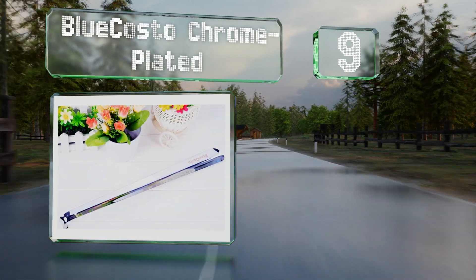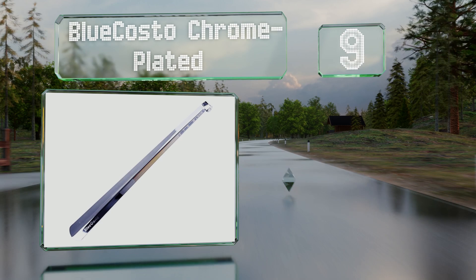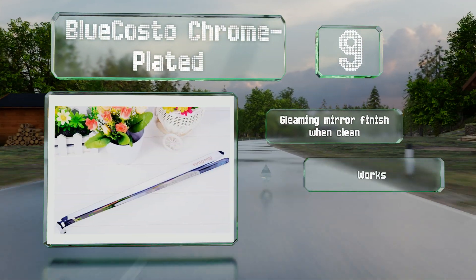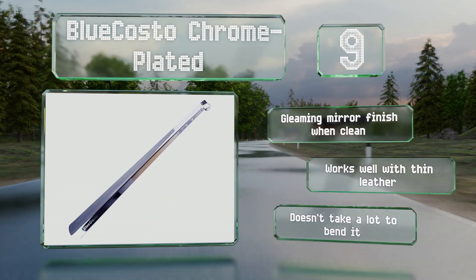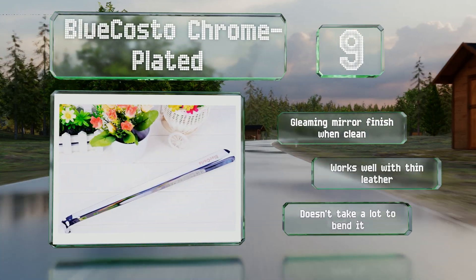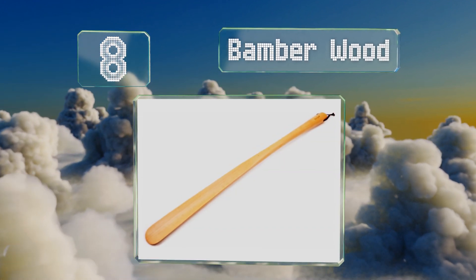At number nine, this Blue Costo chrome-plated shoehorn is rust and corrosion resistant, so it can be washed with soap and water or wiped down with an antibacterial solution as often as needed. That makes it a good choice for use in a shoe store where lots of people may share it. It sports a gleaming mirror finish when clean and works well with thin leather, but it doesn't take a lot to bend it.